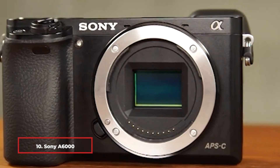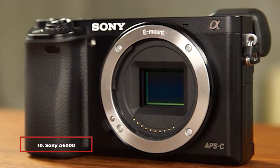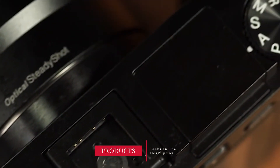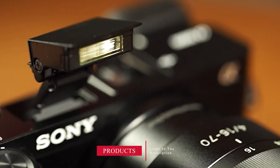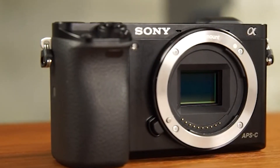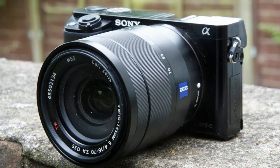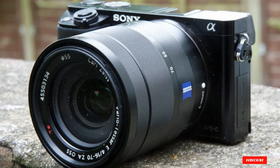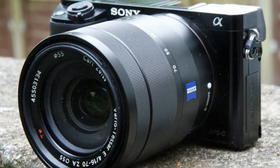Finally, the number ten position is dominated by the Sony A6000. While the Sony NEX series departed from the company's mirrorless lineup, it paved the way for the Sony A6000 with a similar feature set. Sony did a good job adding remarkable features, most notably a hybrid autofocus system for added precision and quicker response when shooting fast-moving subjects. With the Sony A6000 you can capture the most fleeting moments with its 11fps continuous shooting.